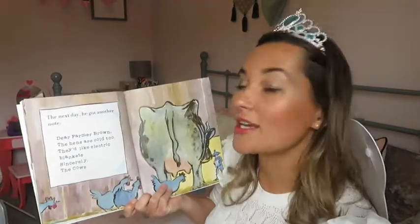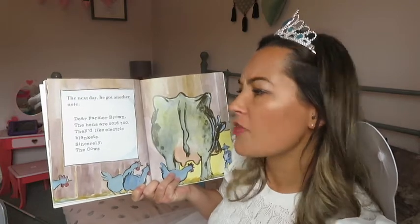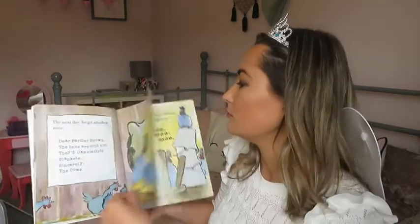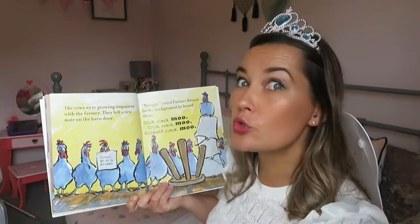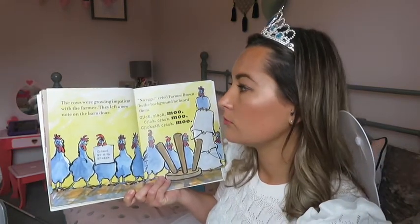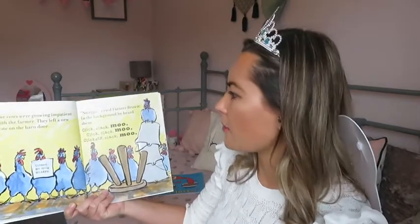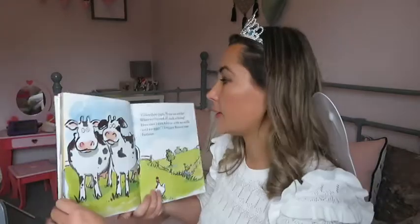The next day he got another note. Dear Farmer Brown, the hens are too cold. They'd like electric blankets. Sincerely, the cows. The cows were growing impatient with the farmer. They left a new note on the barn door: Closed. No milk, no eggs. No eggs! cried Farmer Brown. In the background he heard them — click clack moo, click clack moo.